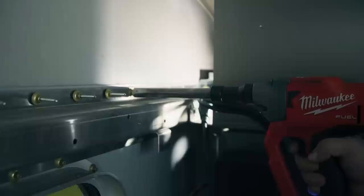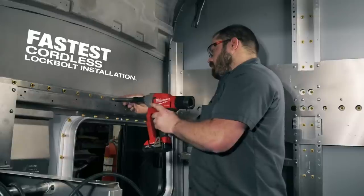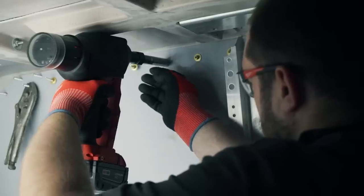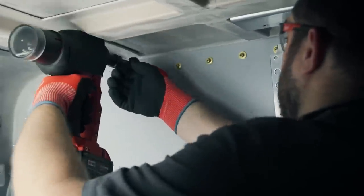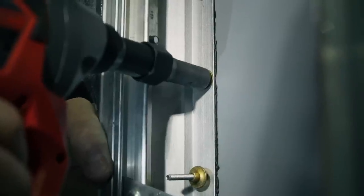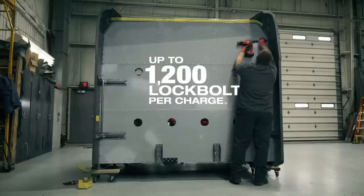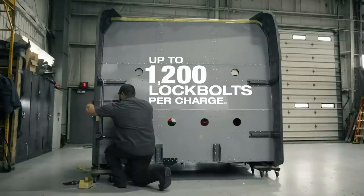Which in turn is efficiency, money — way better. I can get about twice as much done with the new M18 lock bolt tool versus the pneumatic one. It's twice as fast. The M18 lock bolt saves you a lot of time. For one battery charge, it would do the whole day of work and then some. On the M18 lock bolt, we can pull almost the whole day out of one battery, one charge. I can get through an entire day's work using the M18 lock bolt tool.